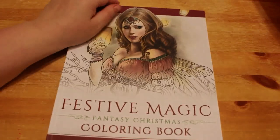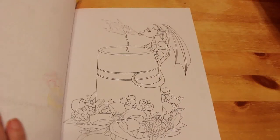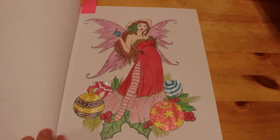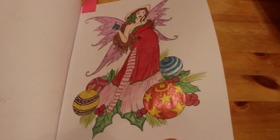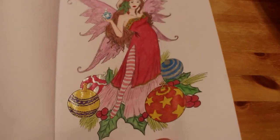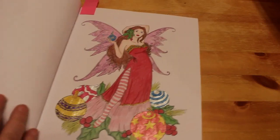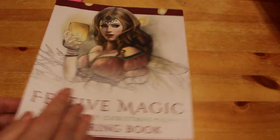Third one is one we did on camera, and that's from Festive Magic by Selina Fennec. This was done with Prismacolors and gel pens, and I know I used the Link Shine on the bulb for the red - you can see it shining. I think it was Prismacolors. I used so many different ones, I can never remember.